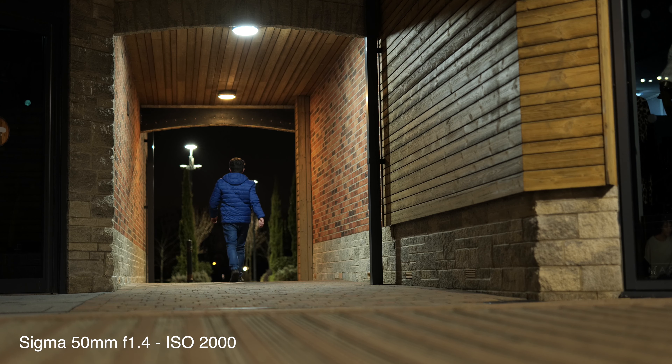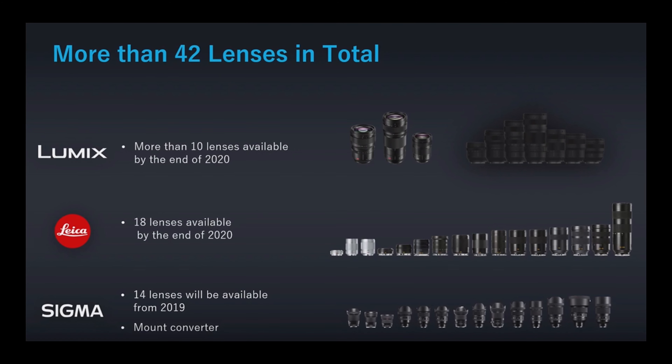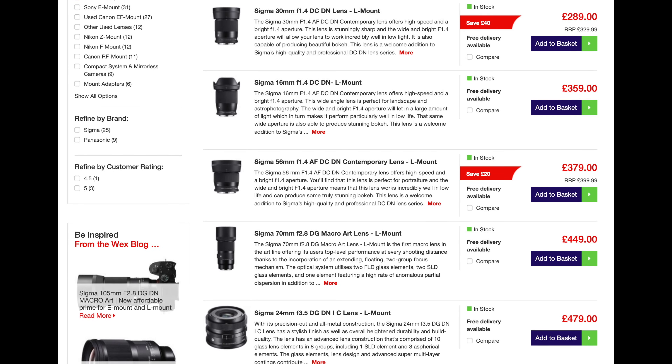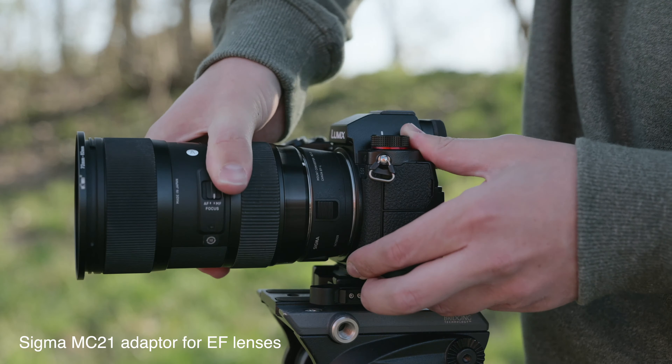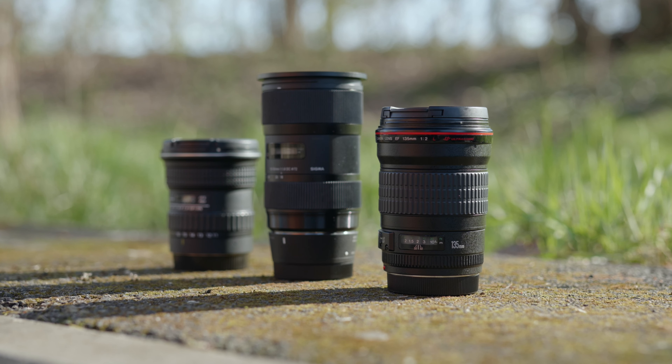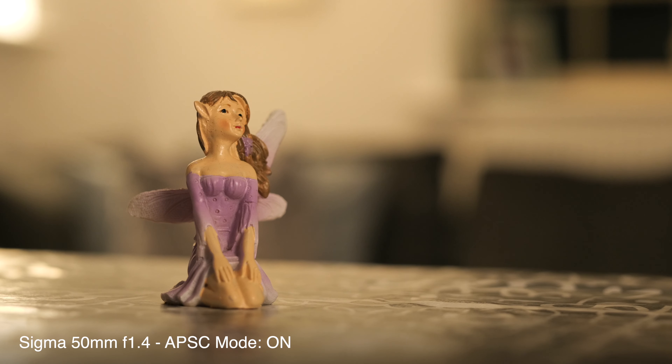Another big advantage of the Lumix S5 is the huge range of lenses available. As part of the L-mount alliance you get lenses from Panasonic, Sigma, and Leica, and between those three manufacturers you can find lenses covering all sorts of budgets and quality levels. On top of that, you can attach adapters — I got a Sigma adapter with the camera that allows me to attach Canon EF lenses. It also has an APS-C crop mode, which is brilliant for prime lens shooters as you get two effective focal lengths from a single lens.